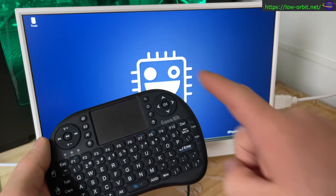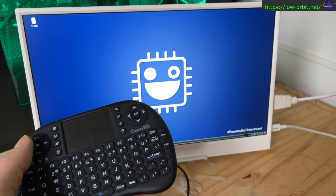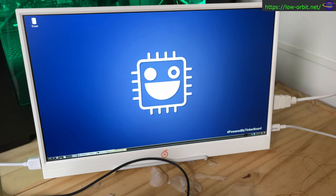I just put out another video reviewing this keyboard and another one showing how I updated the battery and got that working, so you might want to go check those out. Also hit the subscribe button while you're at it.